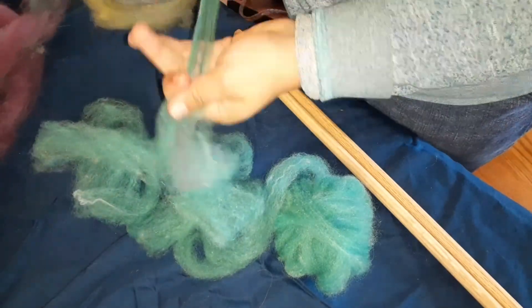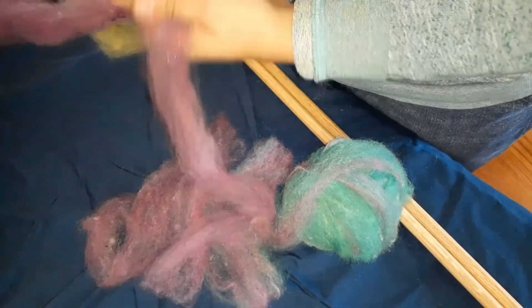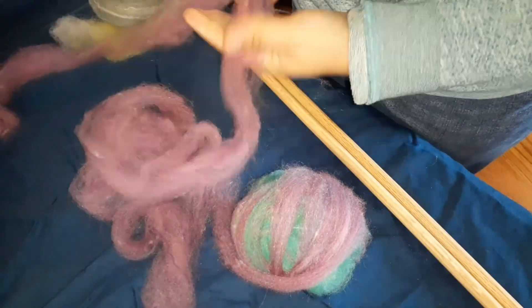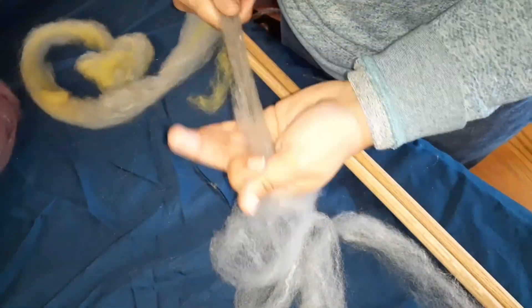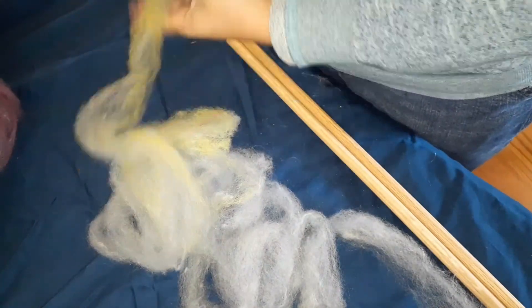Each blending board ended up being one single. The one I'm currently drafting was just one batt. I put each color on the blending board once, took it off, rolled it up like a giant rolag, and now here I am drafting it. I did four different styles on the blending board and each one was spun to a bobbin.